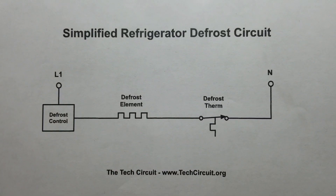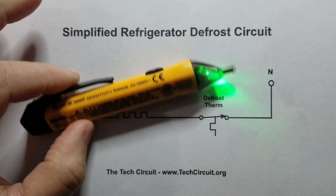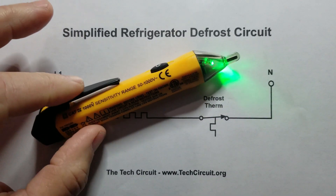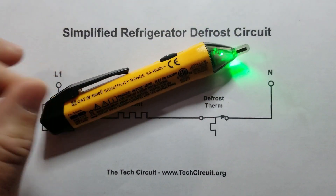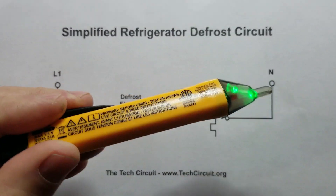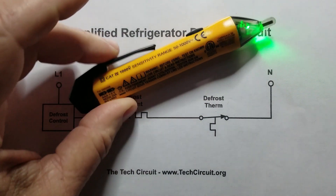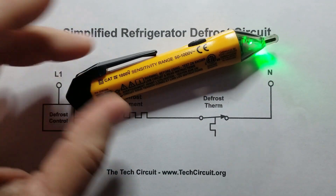So this is what we just did schematically. By the way, this is a voltage pen — it flashes red and emits a beep when it detects an electric field associated with line voltage. When you detect 120 volts it's going to beep and flash red; when you're at neutral it'll just show the green light. If you don't have one of these, there is a link to this voltage pen in the description of this video.